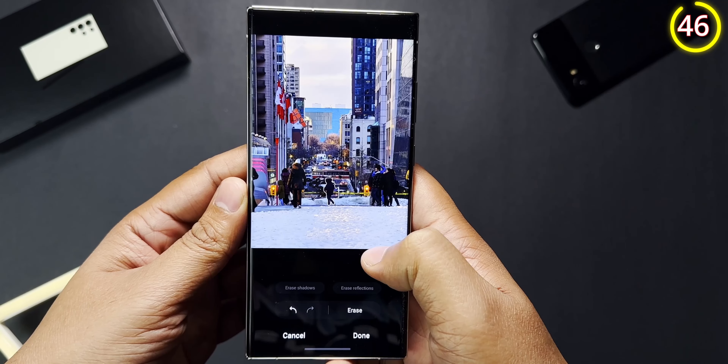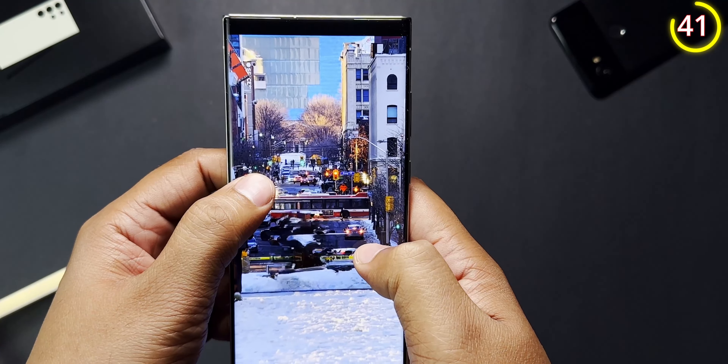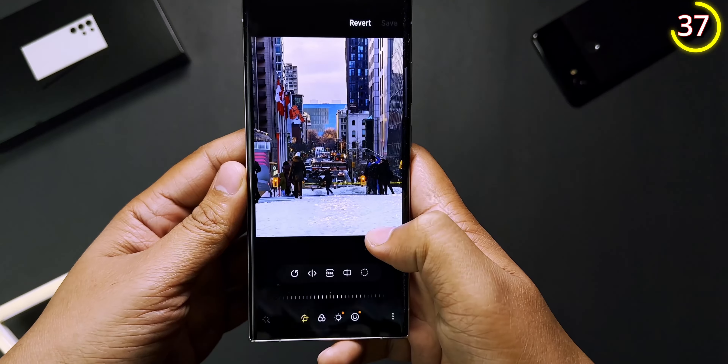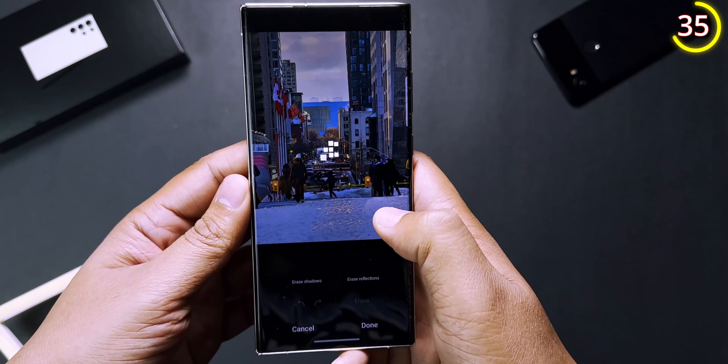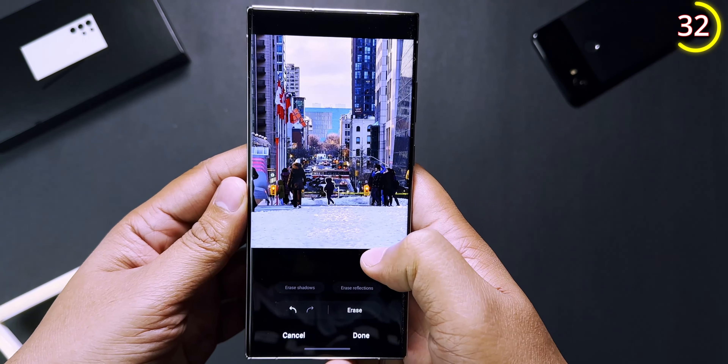Samsung has actually borrowed some smart features from other devices. You can remove objects or people from any photo using the object eraser, which is available in the gallery app by going into edit and then clicking the three dots. From there, just tap whatever you want to remove and the phone will do the rest.